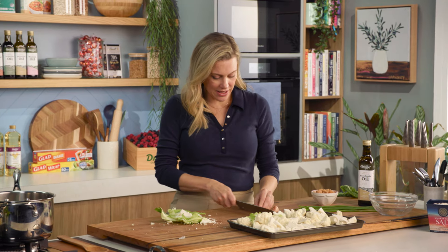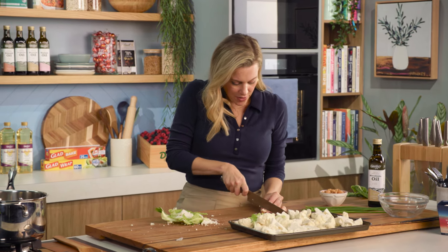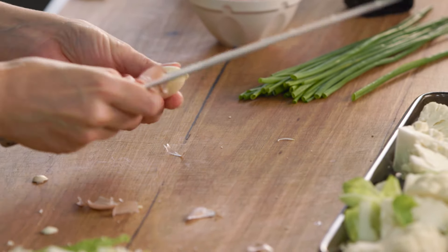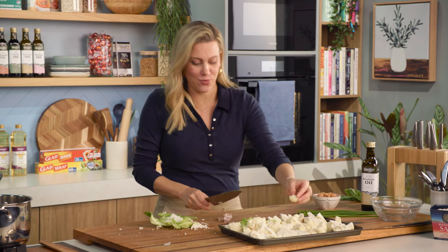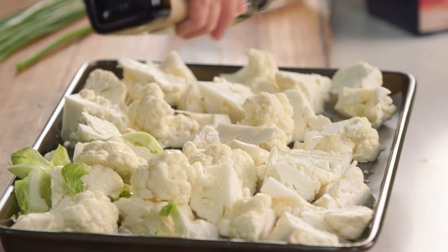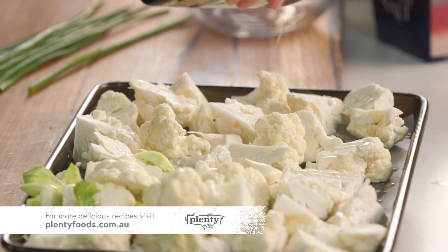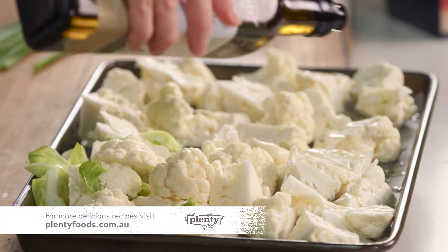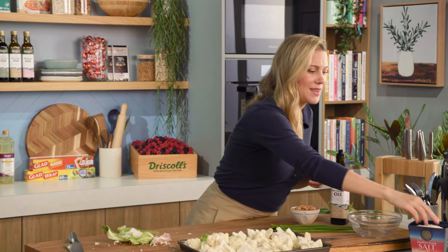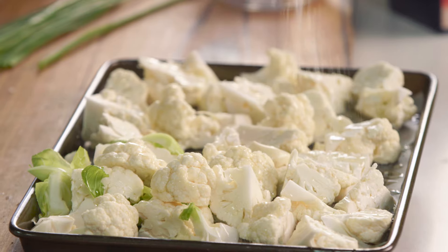Two cloves of garlic — I'm just going to remove them from their skins. You can just pop them in whole because they will soften up in the oven and then they get blended with some stock. A little drizzle of our macadamia oil — macadamia oil is just so fantastic to use, not only for dressings or salsas but great for baking and frying. So a little drizzle over the top, some salt, a good pinch of salt, and then into the oven.